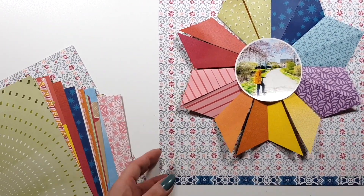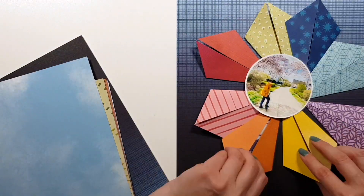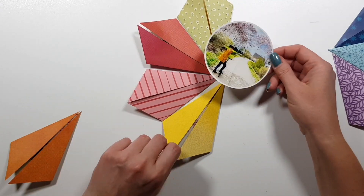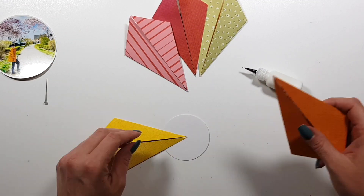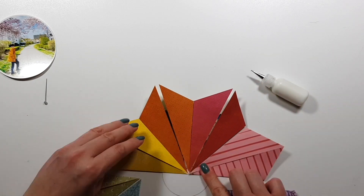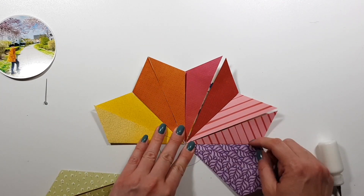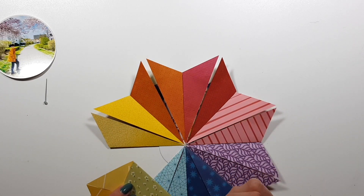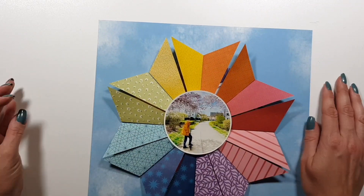I first picked this blue paper but I used it on my last layout, so I thought maybe I should pick something else. Then I tried this dark blue, which I really love, but not with the rainbow — it was too dark for me, especially since the photo is from a really sunny, beautiful spring day. I didn't want it to be that dark. Before I decided on a background I glued the whole rosette together onto a die-cut circle so it's easier to move from background to background.